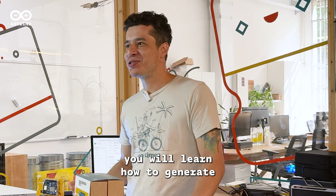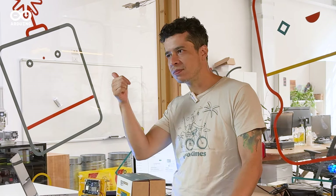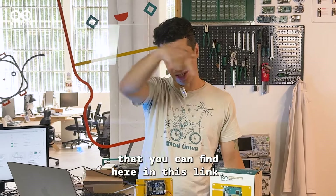With this project you will learn how to generate and modify tones using the Modulino Buzzer, the Modulino Knob, the Modulino Buttons, and the Modulino Pixels. But don't worry, everything you need is included in the kit along with the step-by-step guide that you can find at this link.